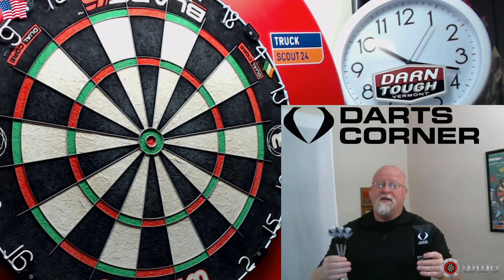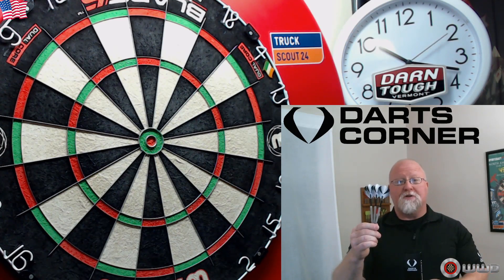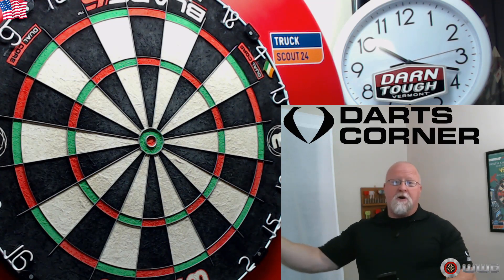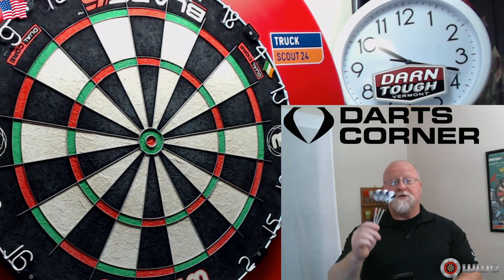The best part about this — and keep this in mind while you're watching the rest of this video — less than 21 US dollars for these darts, less than 25 shipped here to the United States from Darts Corner. It doesn't get too much better than that. What do you say we get a little bit closer look at these things, go over some stats and dimensions, and then to the board we go.